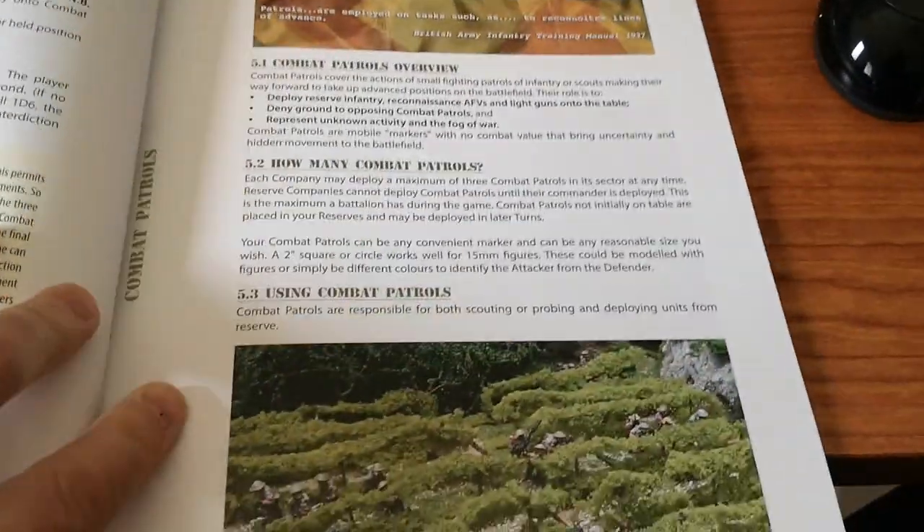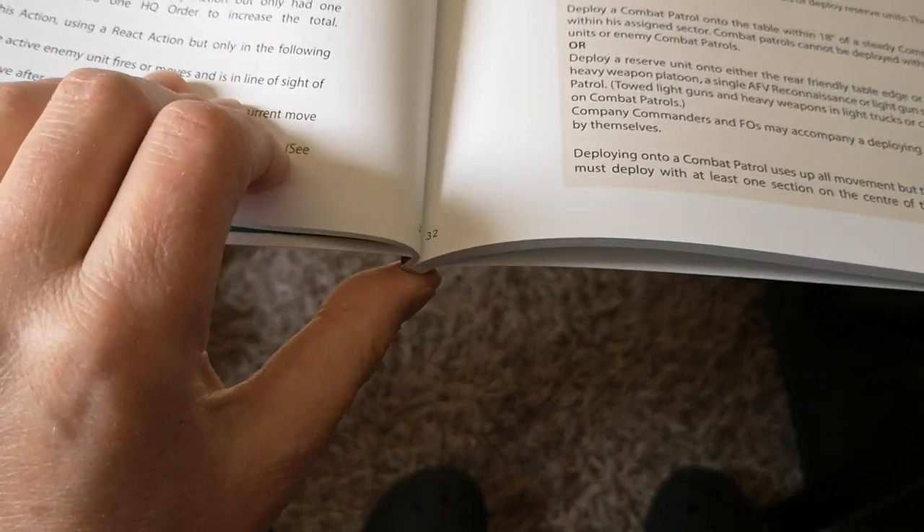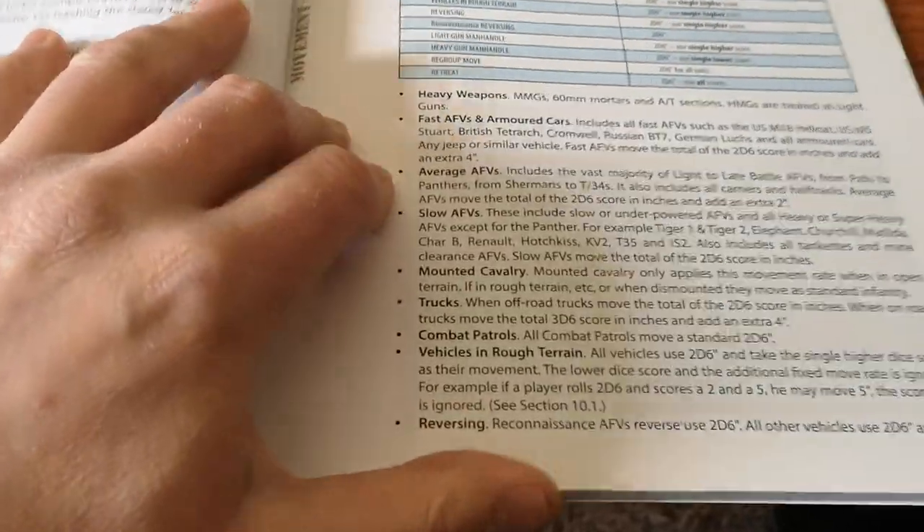There's one thing I've noticed — page numbers. Look where the page numbers are. So for quick reference, reading through the book, that's not the best, I would say. The quality is good, but positioning the page numbers there — that's a no-no. But the section seems well laid out. Looks really good.